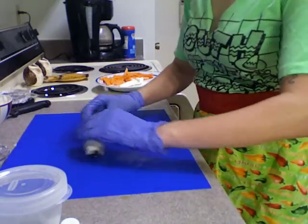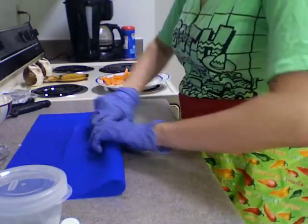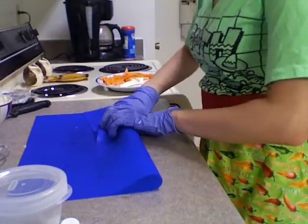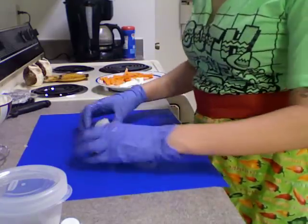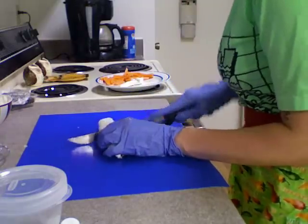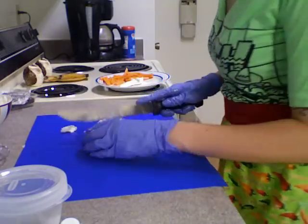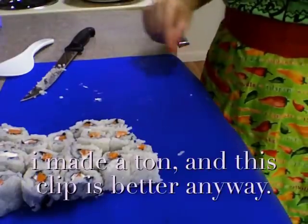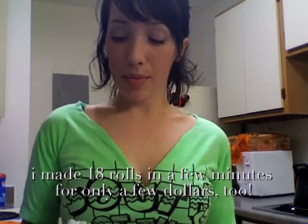I'm going to take the silicone bakeware and fold it over, pull it back, press down — do that a couple of times. Then I'm going to take a knife, cut it directly down the center, drop the ends, and then cut it into thirds. And there you have it.